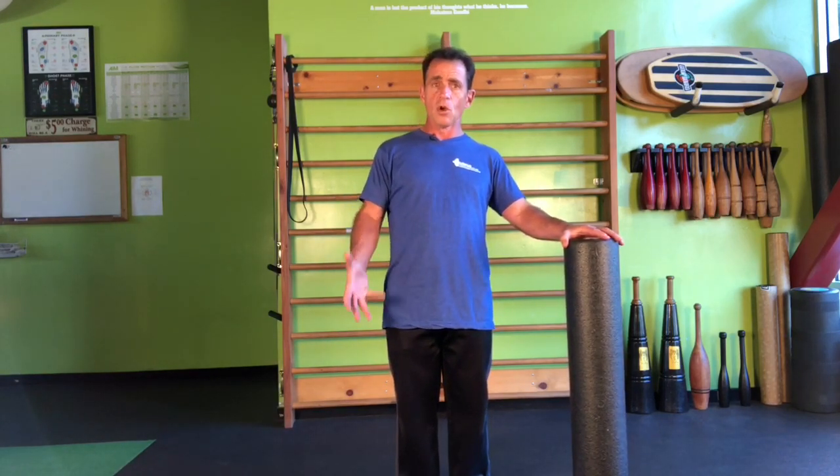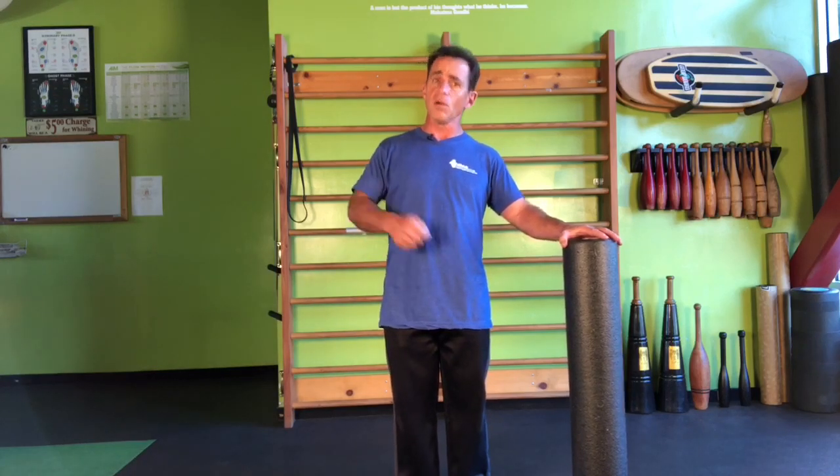So we can use the foam roll to map out the body based on where our foot pressure is, and target the areas that are either too long and have diminished circulation, or too short and also have diminished circulation. It's kind of a coin toss. For right now, we'll just focus on the shortened muscles.